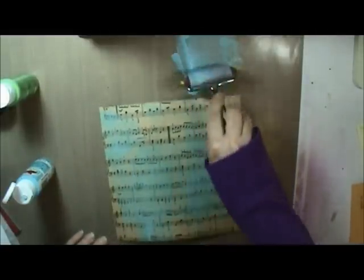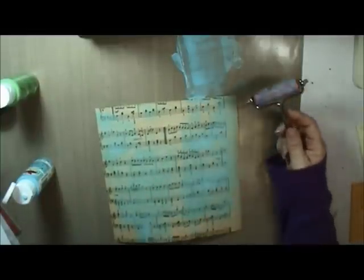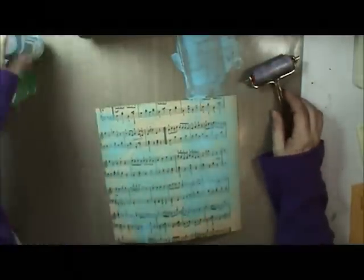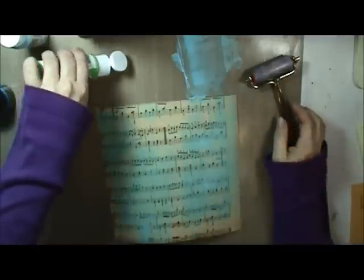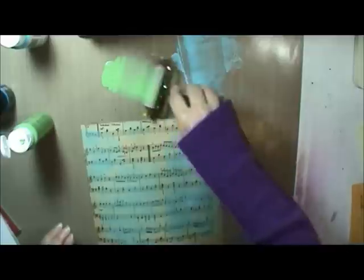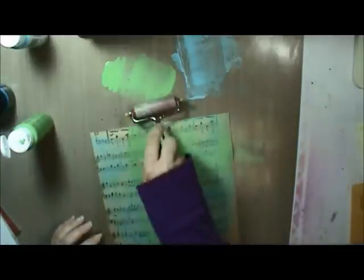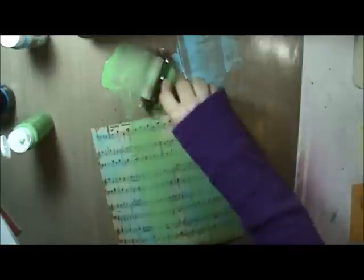An advantage of the cheap acrylic paints is they are really, really see-through. Sometimes that is not what you want, but in this case it's a good thing because then I can still see my music. I'm not bothering to clean my brayer in between — you can if you want, but I'm not. So I've got some color down on my page — it's a good start.